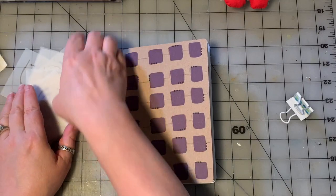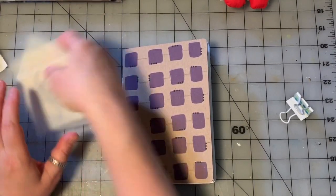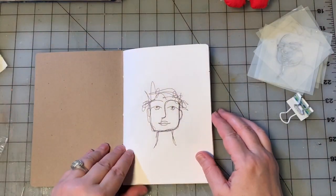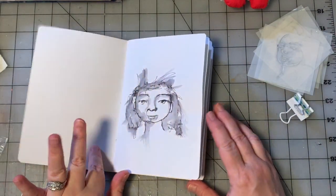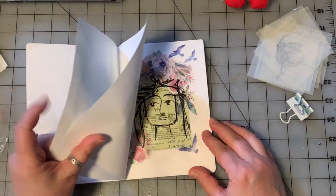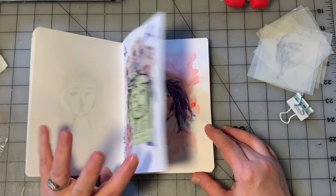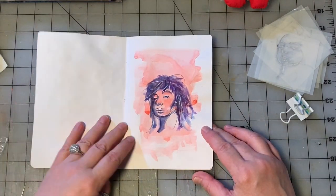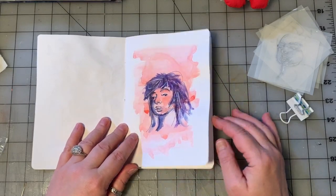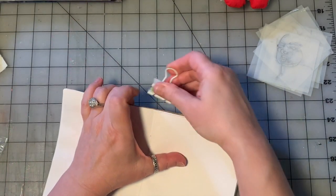So, four faces stencils - and we started using them in this journal. I'll do a quick clip through. Different techniques, different ways of using them, creating different faces - they've all been a lot of fun. I do think that one might be my favorite. So I thought we would do another one, but do it in a little bit different way.